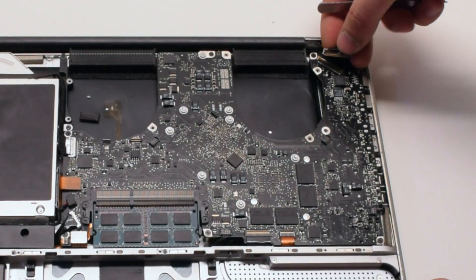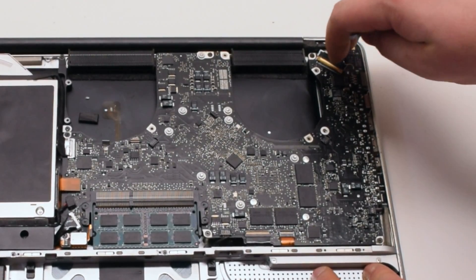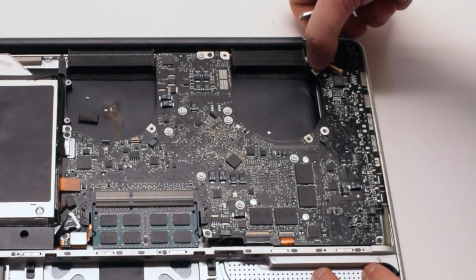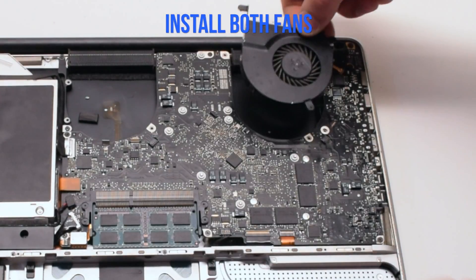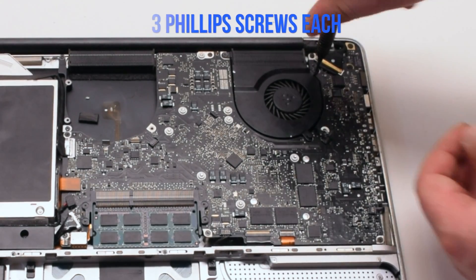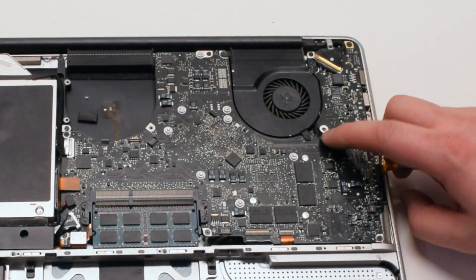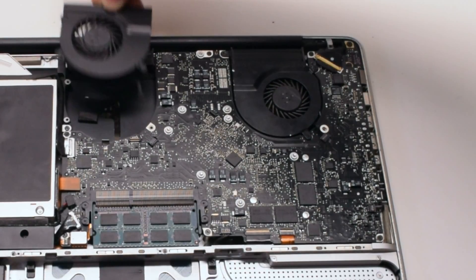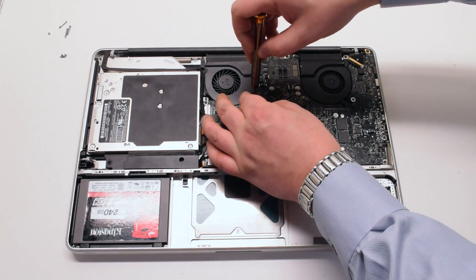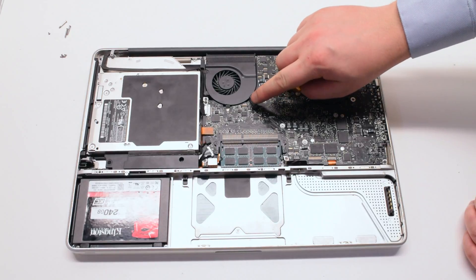Reconnect the LVDS cable. Make sure that the lock is up, slide it into the slot, and push the lock lever over to lock it in place. Be very careful with this connection because it's very fragile. Install both fans back into the sockets and secure them with the three Phillips head screws. Make sure to reconnect the fans. Once both fans are secure and plugged in, the logic board installation is finished.